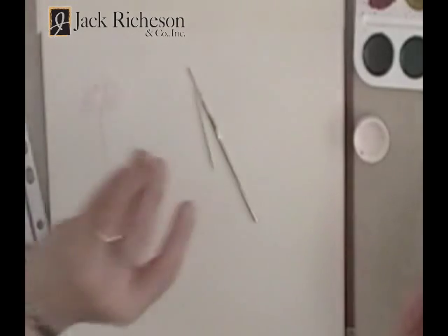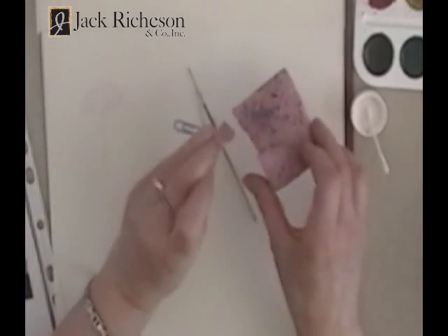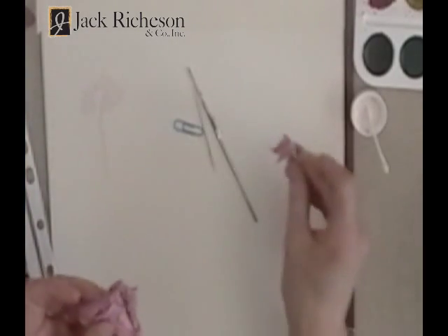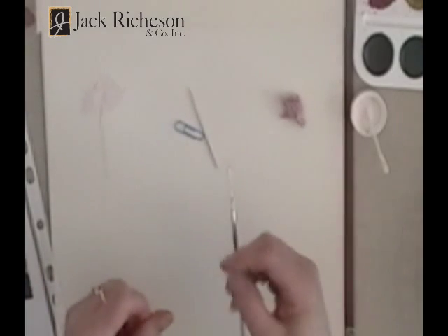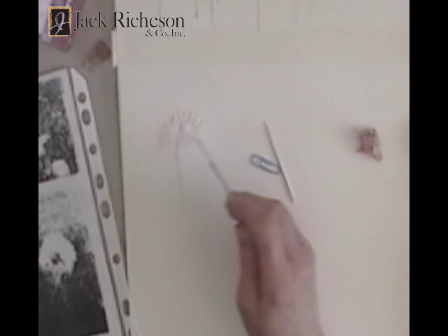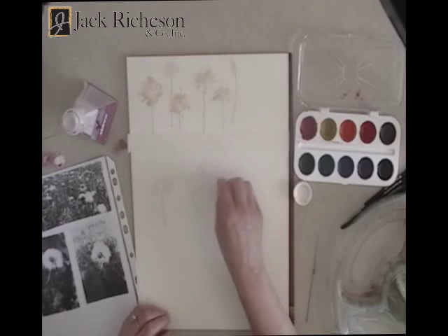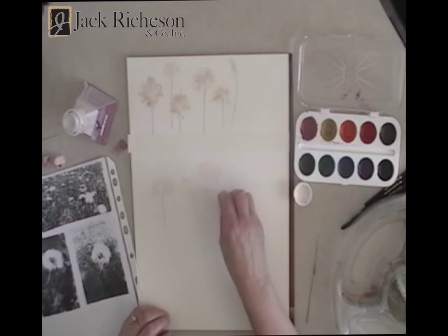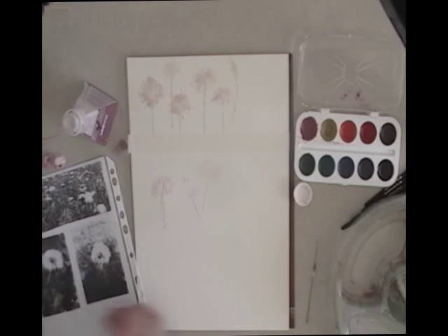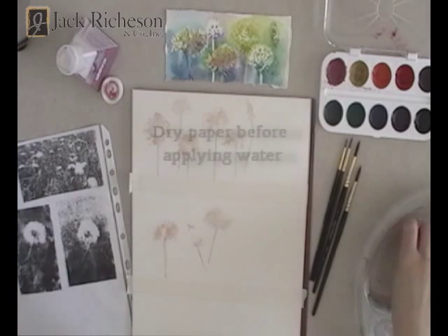Some different tools you could try: a sharp toothpick, a plasticized paper clip, grandma's crochet hook, or breaking off a piece of synthetic sponge. These are all possibilities for using with masking fluid as a tool. It's fun to try different things — we expand our vocabulary when we use different tools with the masking fluid. I'm thinking small, medium, large shapes and keeping it really simple.